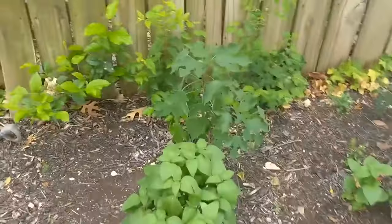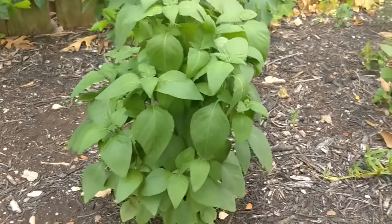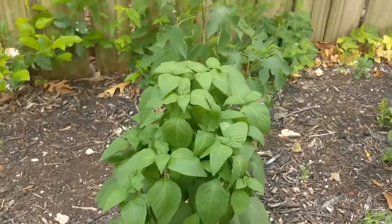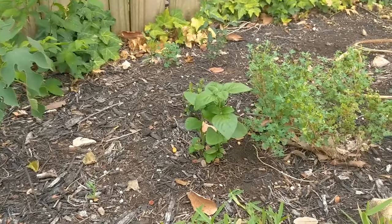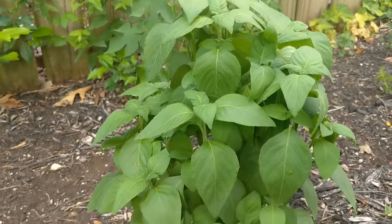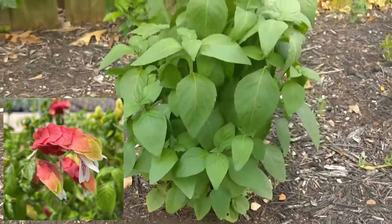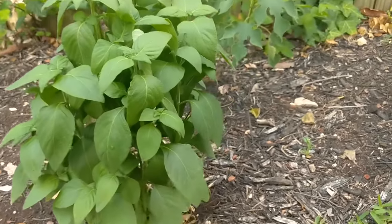My fifth plant is this guy, which is not flowering right now, which is a shame. But this is a shrimp plant, and these are super cool. They also do good in the shade — I've got two of them, that big boy and this little one right here who's newer. They get these really cool flowers; you have to look them up because they literally look like shrimp. They're really interesting, but super hardy and durable like Turk's cap — really great shade plants.